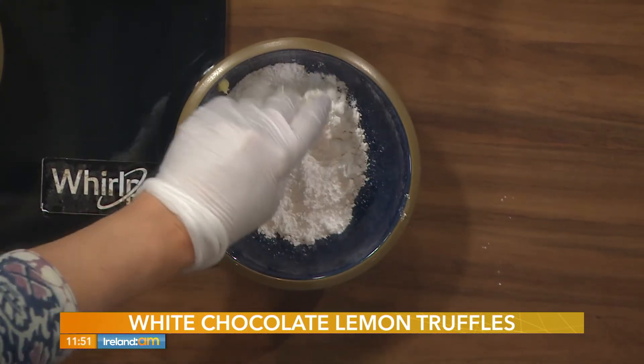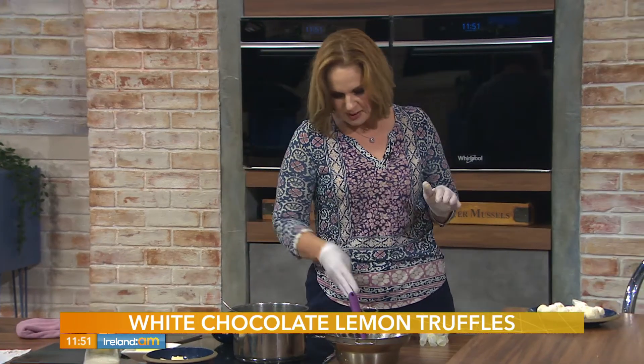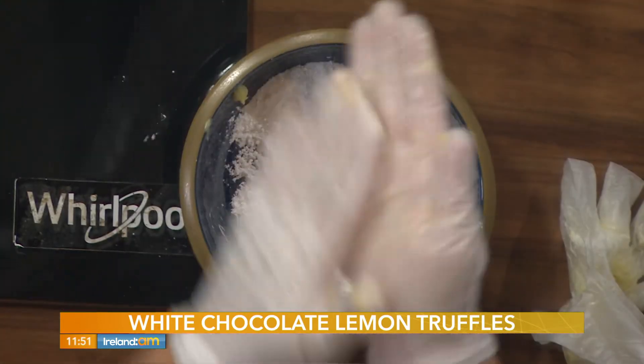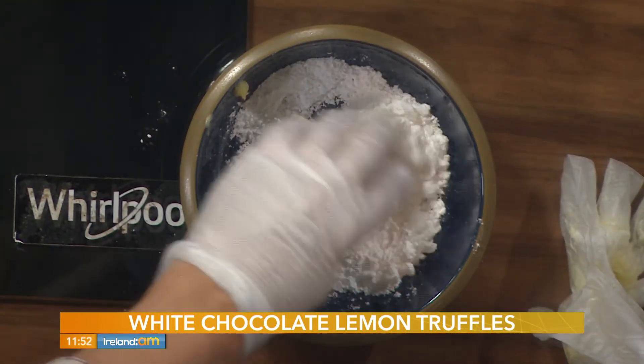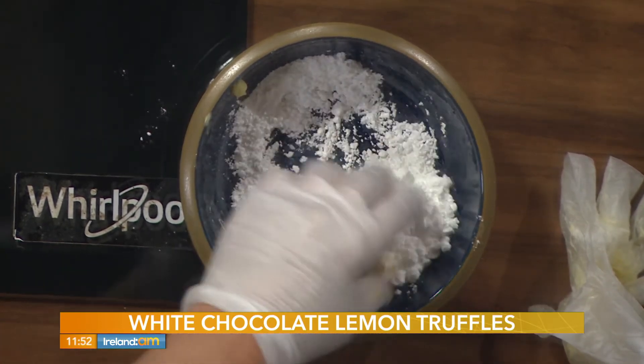You're going to take your truffles and roll them in icing sugar — make them as big or as small as you want, or in coconut. You'll find that the mixture on the sides of the bowl is a bit more firm than the mixture in the centre of the bowl, so scrape the sides first. Then just roll your balls of white chocolate lemon truffles in the icing sugar.